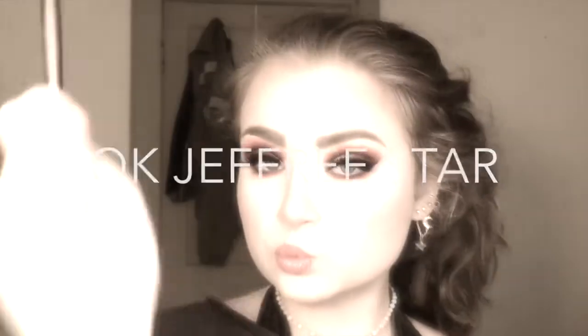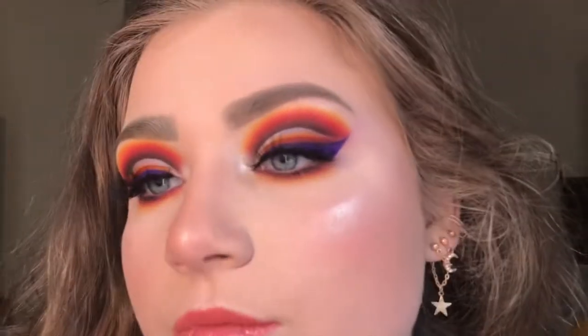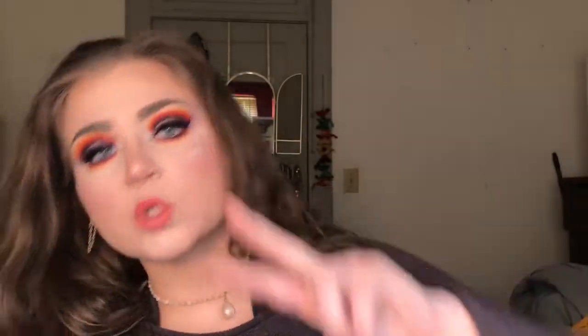Last but not least, I'm going in with the NYX matte setting spray and spraying that all over - living my Jeffree Star fantasy. That's the finished look for you guys! I really hope you enjoyed. Make sure to subscribe if you aren't already, and check me out on Instagram and Twitter. I hope to see you next time - love you guys, bye!